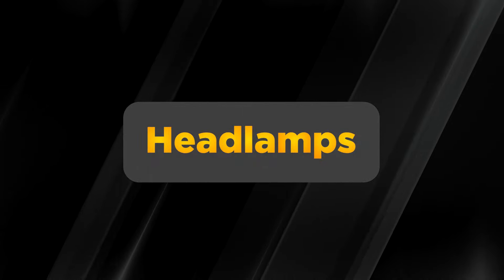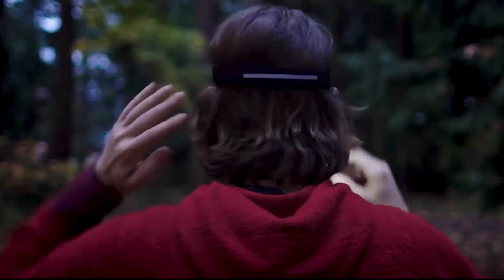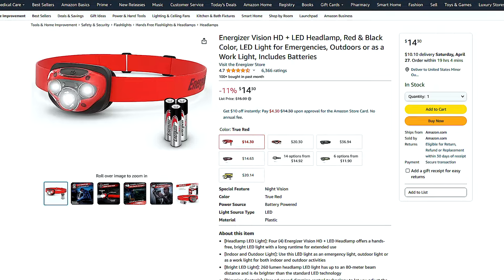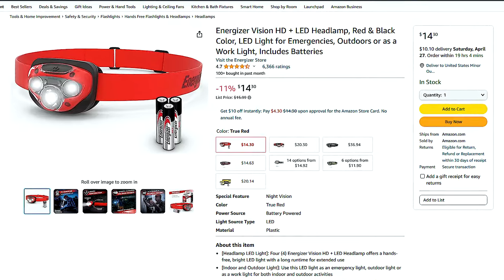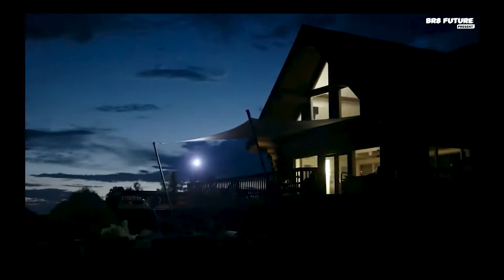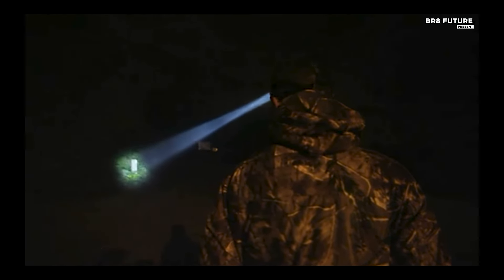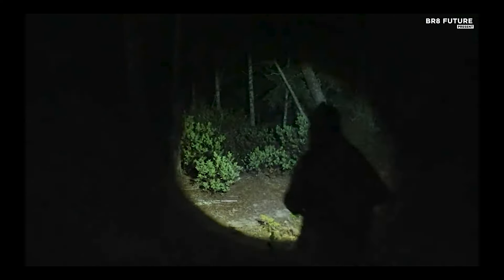When it comes to hands-free lighting, headlamps are the way to go. There are countless options available, ranging from budget-friendly to high-end models. One great choice is the Energizer LED headlamp, offering 1,000 lumens of brightness with rechargeable batteries and multiple light modes, all for around $15. Headlamps are incredibly useful for camping, hiking, or any situation where you need both hands free but still require illumination. They're more practical than flashlights because they allow you to see exactly where you're looking.